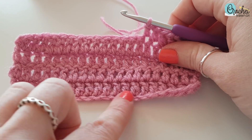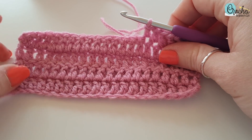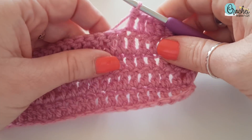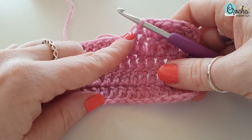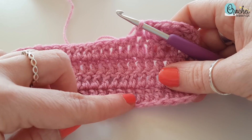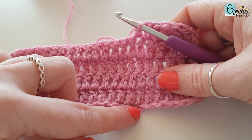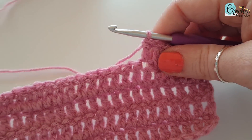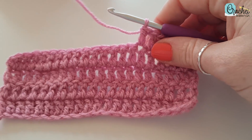Now if you've just worked a foundation chain — which is the very bottom and it's your first row — you will only have sort of one loop because it's a chain. The foundation chain stitch hasn't been built up yet, so you'll just be popping your hook into that chain space. Don't panic if you only have one half of the V on your hook instead of both.